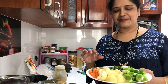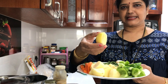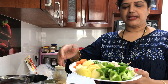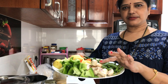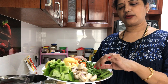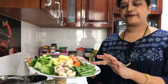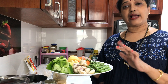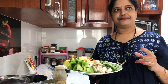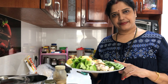I will mix it with veggies. Potatoes I have cut into big pieces, and few capsicum. And these are mushrooms — very few mushrooms. Few french beans, also cut into long pieces. And few fresh peas. If you have drumsticks, even that will taste good. And baby corn — you can add baby corn also.